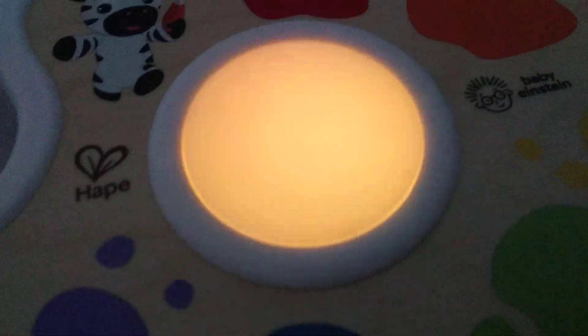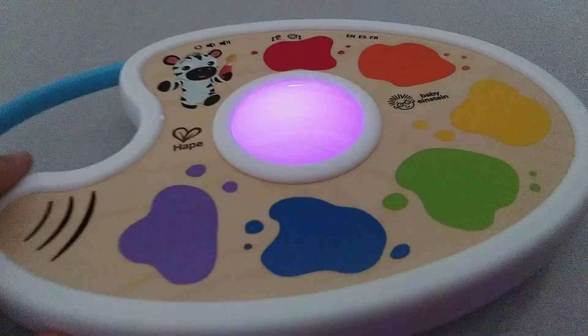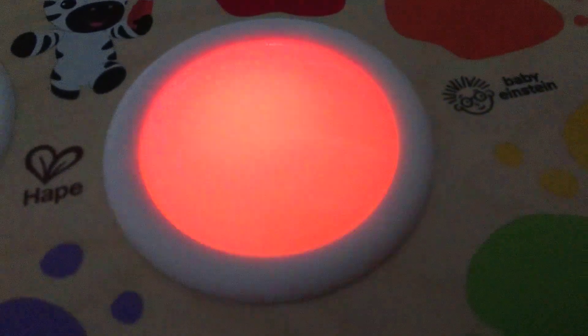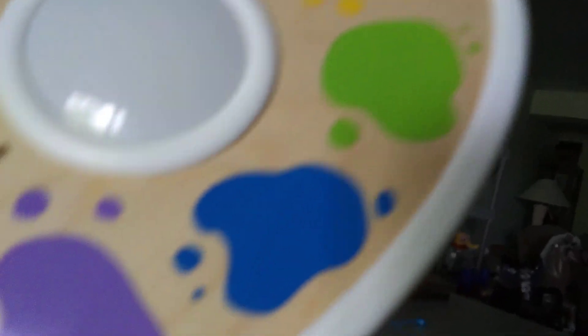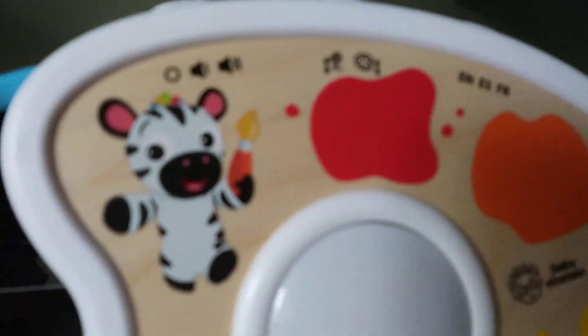This doesn't only play classical music, guys — this does play children's songs. There's the speaker. I like the way they carve the wood, guys. Look how reflective this wood is. Do you see how shiny this painted wood is? Baby Einstein logo painted, Hapay logo also painted, and the zebra is painted on here too, guys.